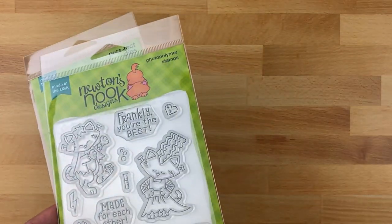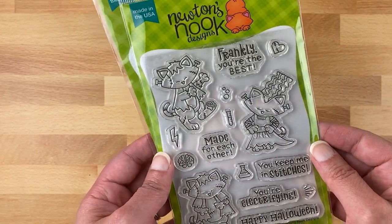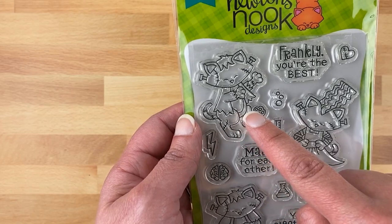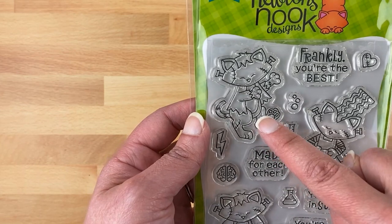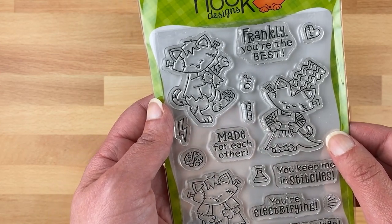Next we have Franken Newton. Last year we had Newton dressed as a vampire on the Count Newton stamp set, and this year we decided Newton wants to be Frankenstein for Halloween. So here's the stamp set called Franken Newton. We've got him dressed as Frankenstein in two positions — straight on and one where he's kind of being silly and running off to the side. And then we have the Bride of Frankenstein too, so you can pair them together.